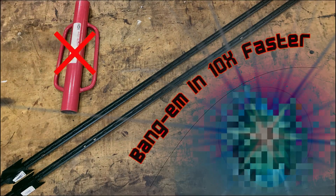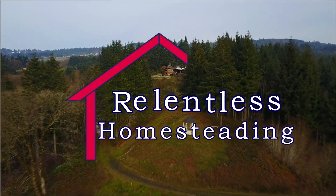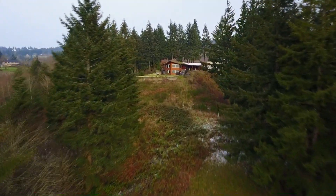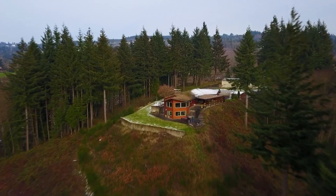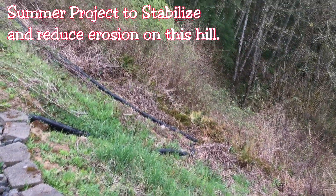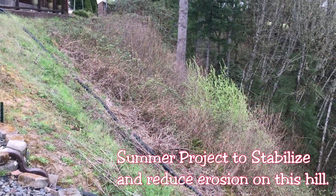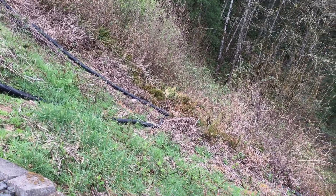DIY Electric Pull Pounder. RH here — another day, another project. Post pounder. Getting ready to do that sloping back hill. Here's what it looks like going down the slope. Pretty steep. The idea is to pound in a post very quickly.